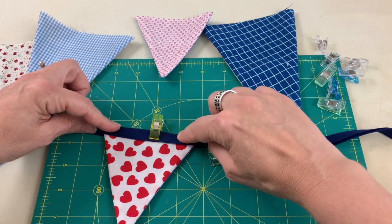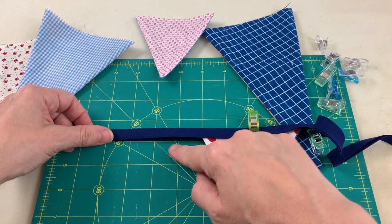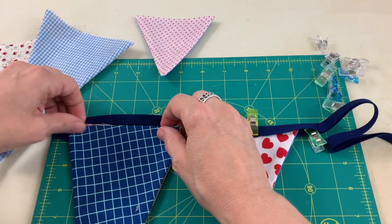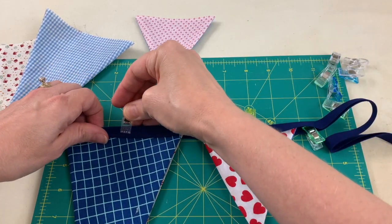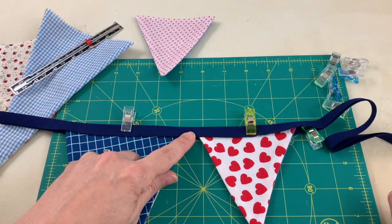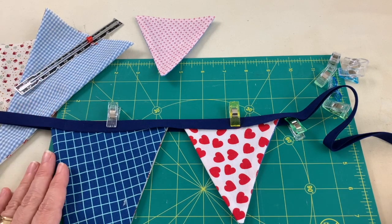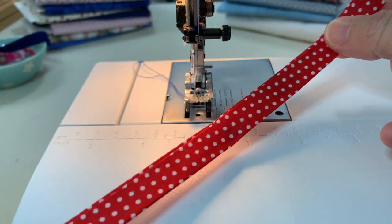Make small adjustments to ensure the top of each flag touches the top of the fold. Use the marks on your cutting board to space the flags — about an inch between each one. Lift up the double-fold bias tape, set the flag in, and continue. If you don't have a cutting board, use a measuring tape or seam gauge to keep the spacing even across the bias tape, then head to the sewing machine.